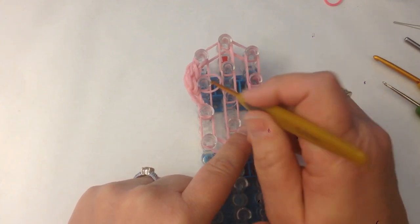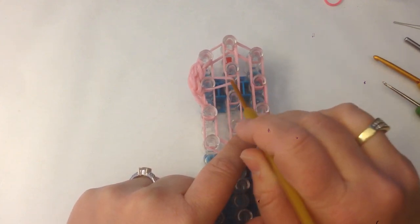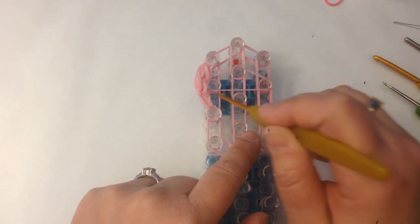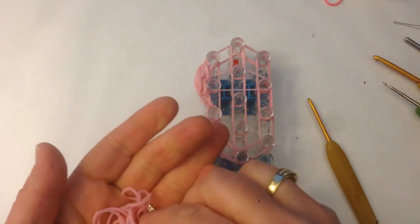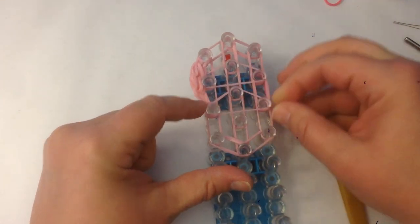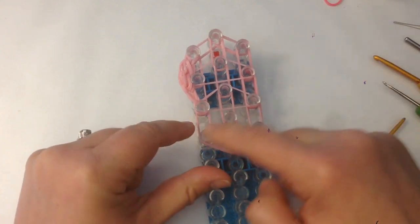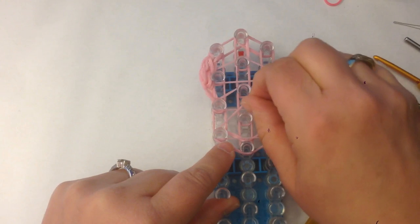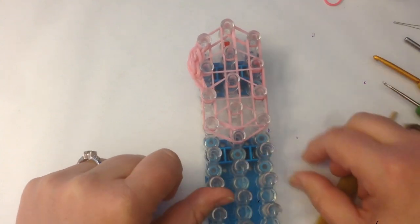This crossover band that's just lying there, we're going to stretch it over in the shape of a triangle. We're going to put another one across here in the shape of a triangle, and a third one here in the shape of a triangle.